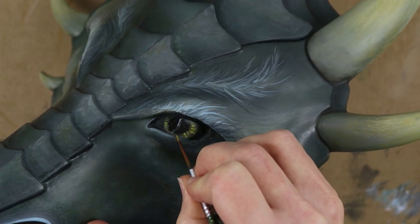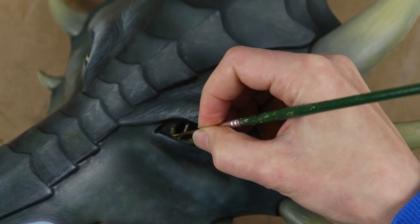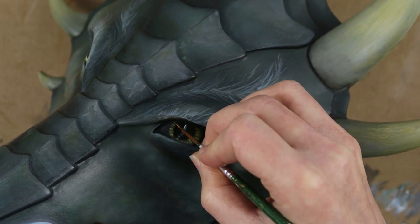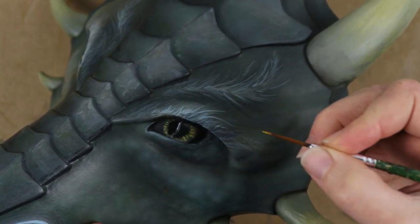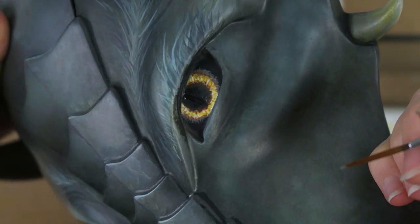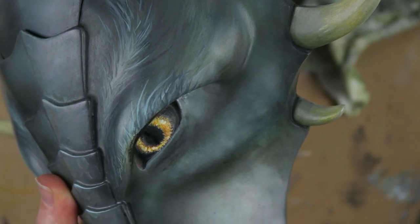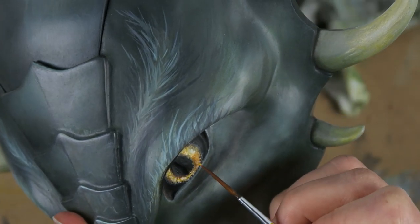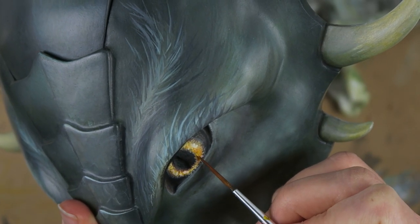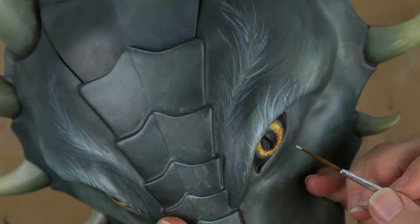I worked on the eyes some more, adding in a lot of yellow, which looks really nice against that green and pops well. Again, I went with the bird-like inspiration for that style and used some bird images as a reference. Over the yellow base, I added in some oranges and purples to make it look more interesting and give it depth. I went with white with some of that turquoise mixed in so that the highlighting is consistent with the rest of the dragon.